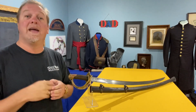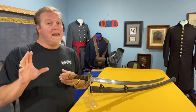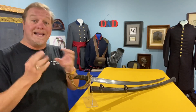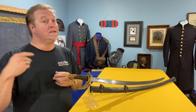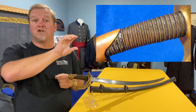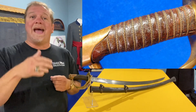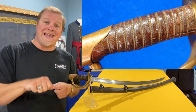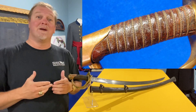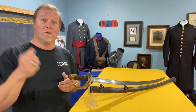Sometimes newer isn't better. What makes a Model 1860 different from an 1840? Mainly it's the width of the blade — they thin it down — and they lighten up the guard with not as much brass. The handle is very distinctive. You can tell a '60 from a '40 a mile away because the '40 has a straight grip. On the '60 they added a bulge in the middle, which fits your hand better, making it easier to hold on to when somebody was coming at you with a sword, a pistol, or a carbine.